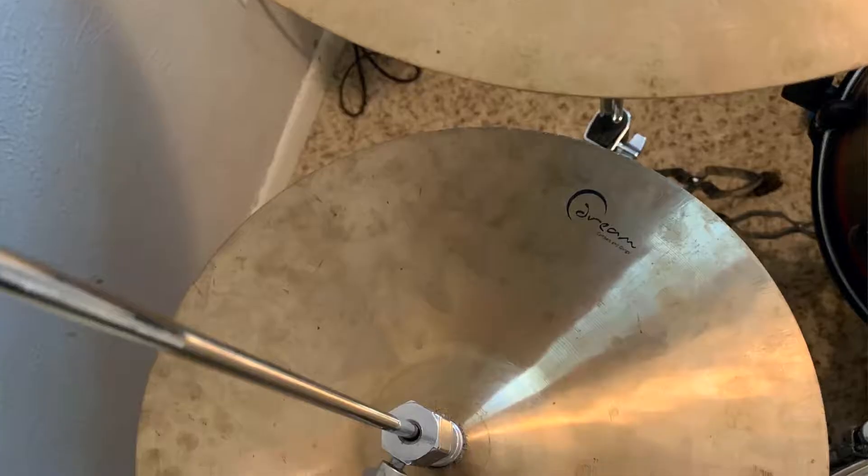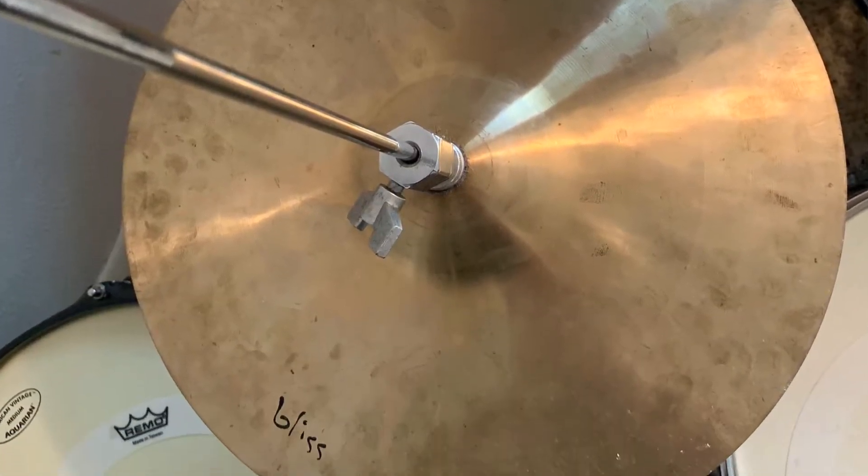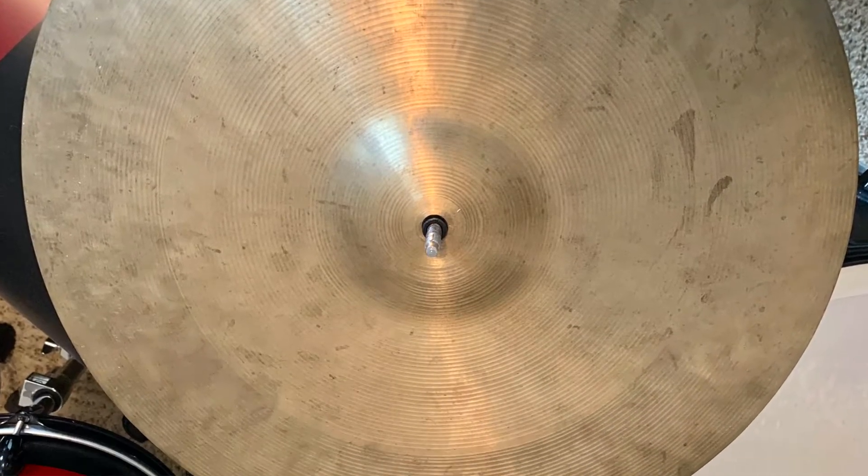I picked up a drum kit the other day and some cymbals came with them. The ones I'm really interested in are the Dream Bliss hi-hats — they're 13 inch. I also picked up a Dream Contact cymbal with them, that's an 18 inch. I've never owned an 18 inch ride and I've never owned 13 inch hats, so I'm particularly interested and excited to check out what they sound like. So here we go.